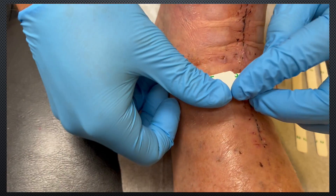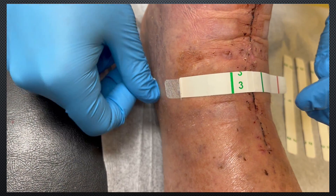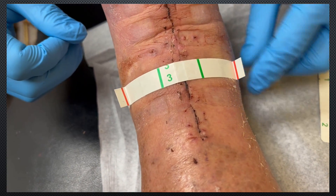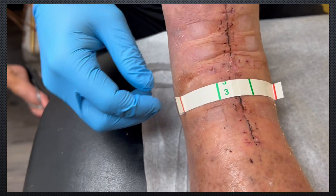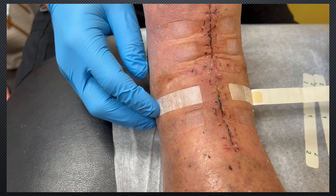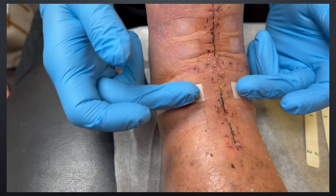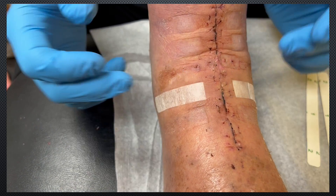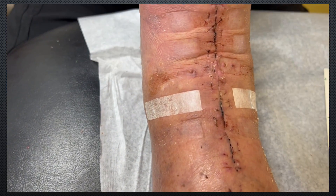Then number 2, you just roll off down that way. Roll off down here, and then take number 3 off. And there you go. You've got Steri-Strips on both sides with some elastic in the middle, just alleviating some of the tension off of that incision.